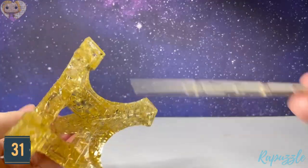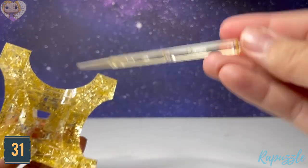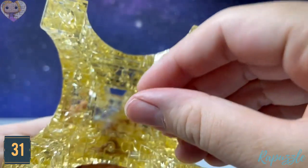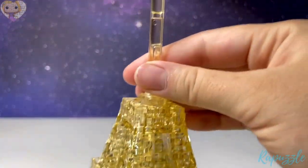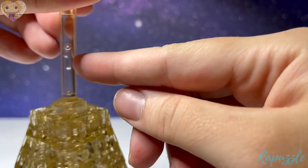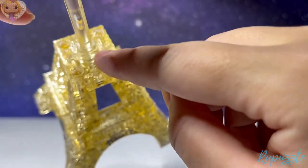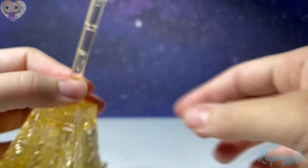Step number thirty-one: flip it upside down and stick this piece through the middle. Rotate it a little bit until these two parts sticking out on the sides go through. There will be holes to line up on the other side.